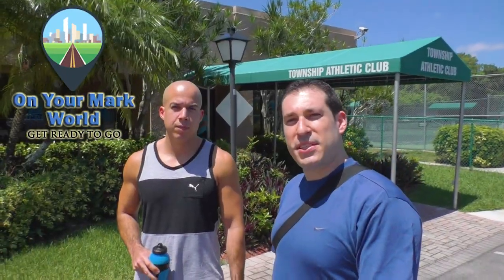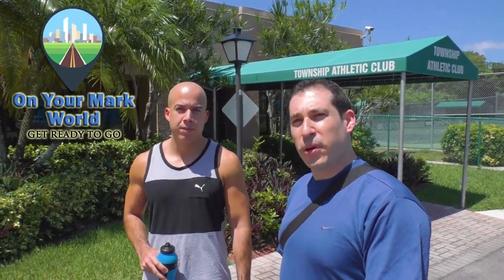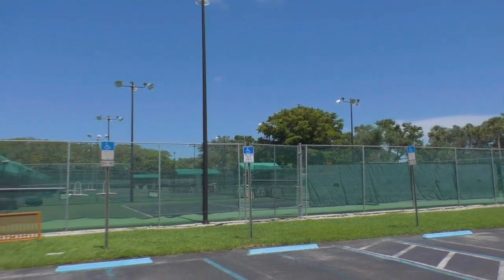Hi, this is Anya Mark. Today we're here at Township Athletic Club, and we're going to be working out with Ken, who has his own program as well. It's called Merkava Fitness. Come check that out, the link below. What should we know about this gym before we go in? This is basically the community gym for the township of Coconut Creek, Florida.